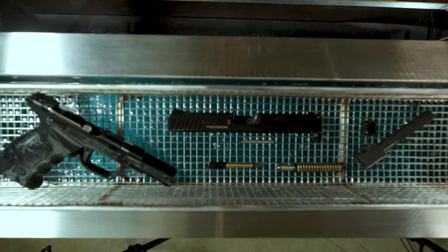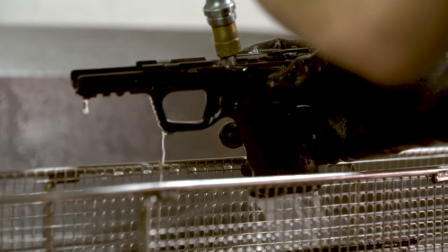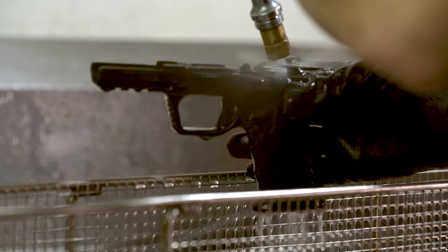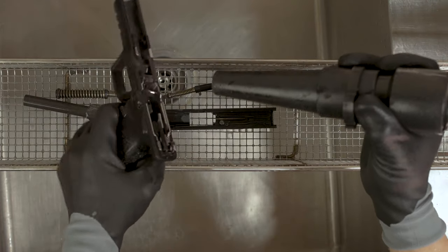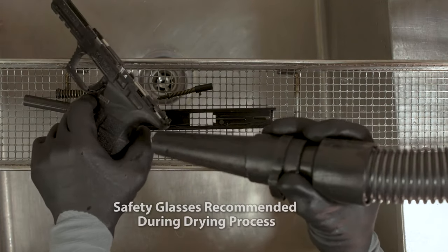Remove the basket and rinse the firearm with hot tap water for approximately 30 seconds to remove any residual detergent. Dry the firearm with the ultra power parts dryer. Safety glasses are recommended.